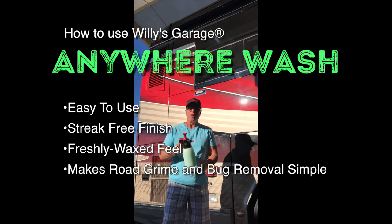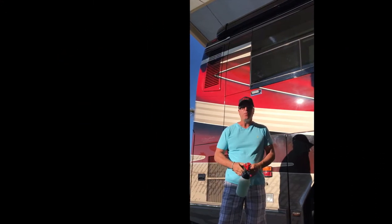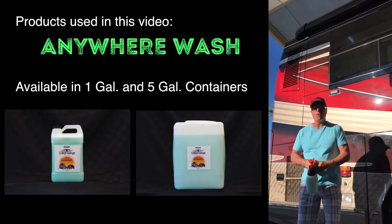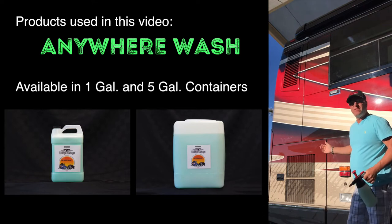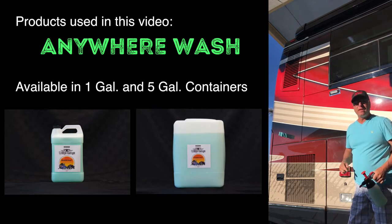Hi, I'm Dean Lau. I'm here to show you the Willys Garage Anywhere Wash. Very easy to use. We want to make sure that everybody has the right directions on how to clean your motor coach. Now we say this is the shiniest motor coach in the world, but I'm going to show you how to keep it clean.